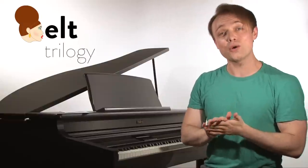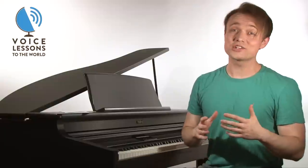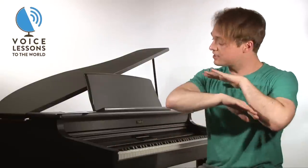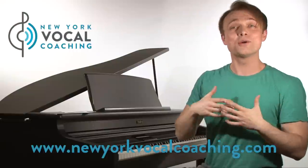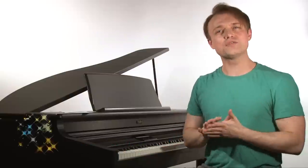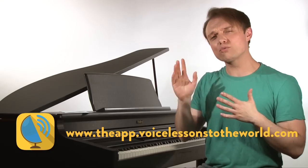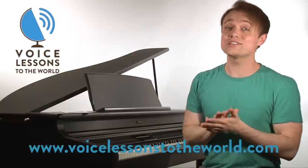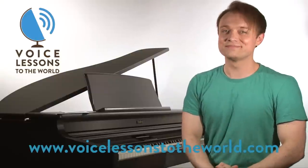If you've got questions you'd like to see us answer on the show, you can send an email to questions@voicelessonstotheworld.com. I encourage you — don't lose that joy, don't lose that passion, and do not let people tell you you can't sing, because you and I both know it's simply not true. Get with a great voice teacher in your area. If you're in the New York City area or you'd like to Skype with one of our staff, visit us at www.NewYorkVocalCoaching.com. You can also download our free app for iPad and iPhone — lots of great resources, articles, tips, and videos to help you take your game to the next level as singers. Or simply visit www.voicelessonstotheworld.com. I'm Justin Stoney — we'll see you next time.